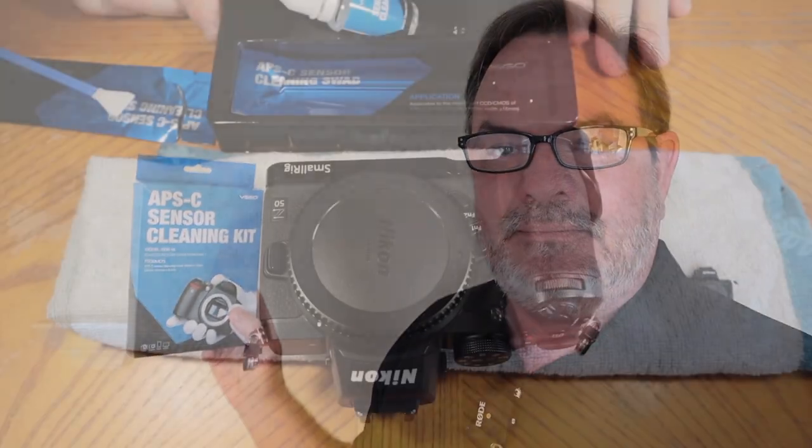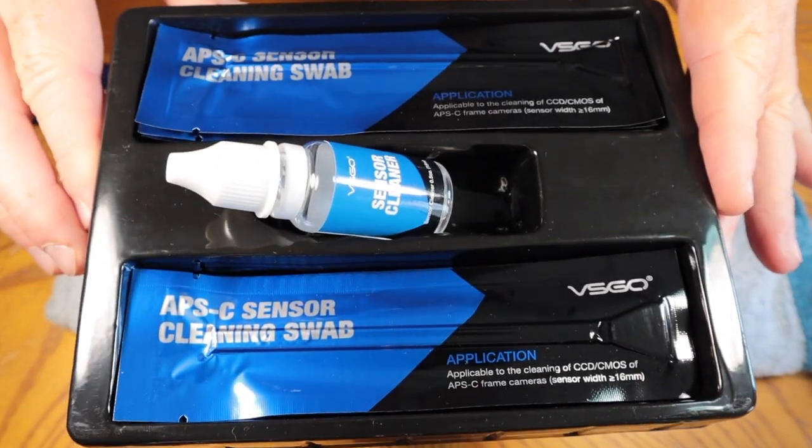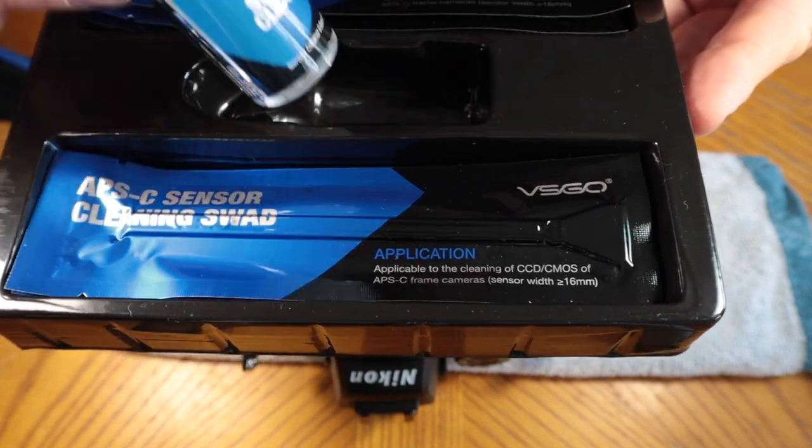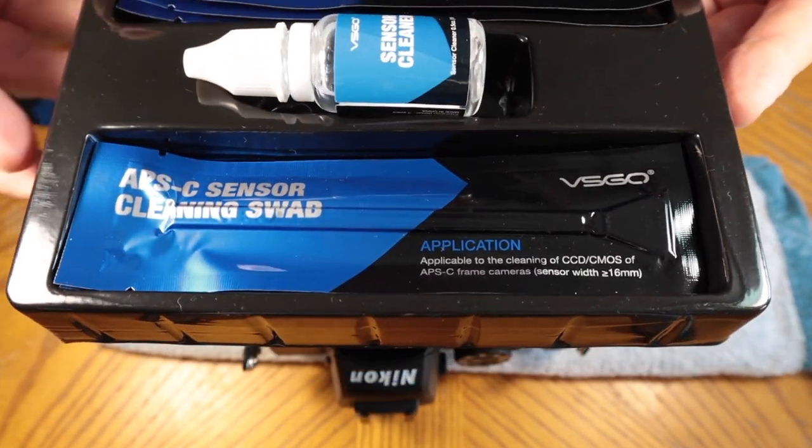The product I use to clean my sensors is a sensor cleaning kit by a company called VSGO. This one is specifically sized for an APS-C sensor, but they have full frame and micro four thirds — pretty much every sensor size available. It's a cleaning wand with microfiber on the end, plus a little bottle of alcohol-free liquid to clean your sensor. That's essentially all that's in the kit, and it works well — I recommend it.